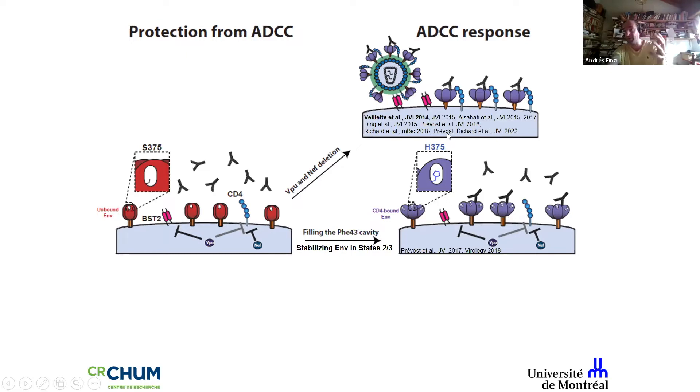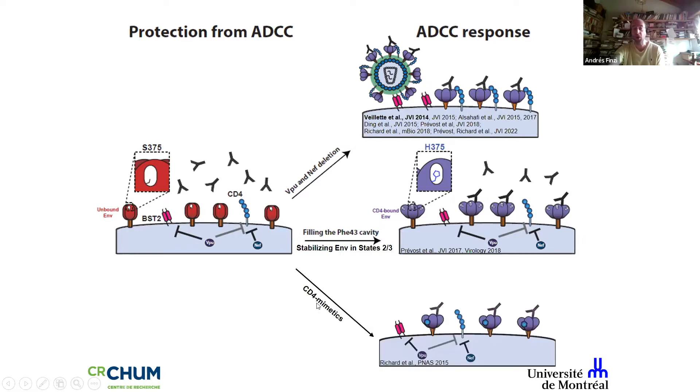The problem is we cannot put a histidine in every single virus, nor can we delete Nef and Vpu, although inhibitors of Nef and Vpu would certainly be welcome. What we can do is use small CD4 mimetics, which were developed over the years to open up the trimer. They bind the Phe43 cavity at the same place CD4 interacts, popping open the trimer to expose vulnerable epitopes to the immune system. We started working on this back in 2015.